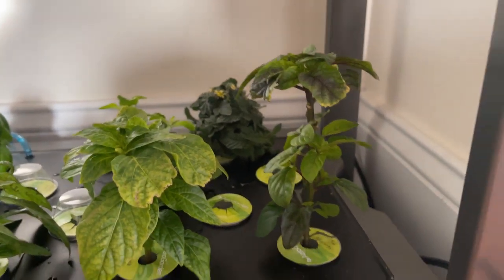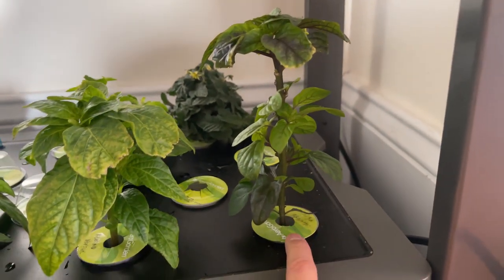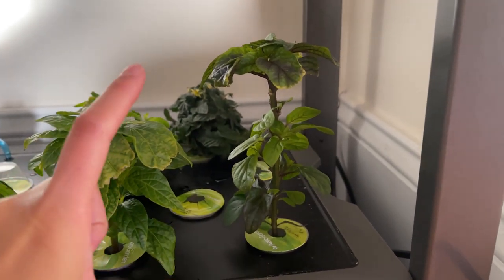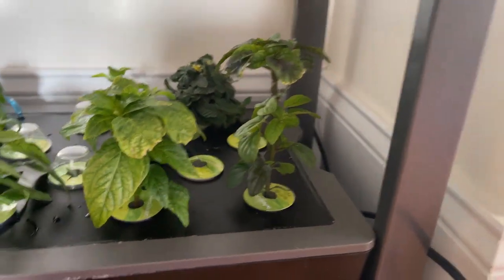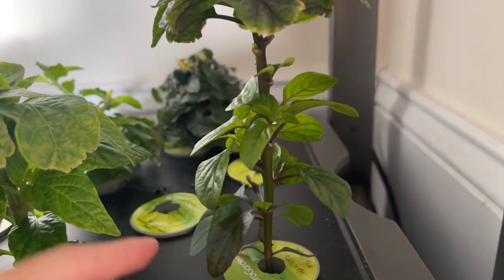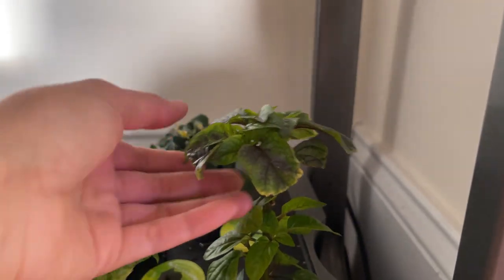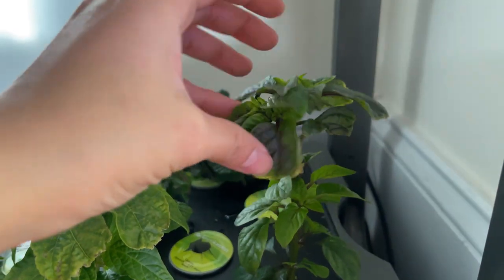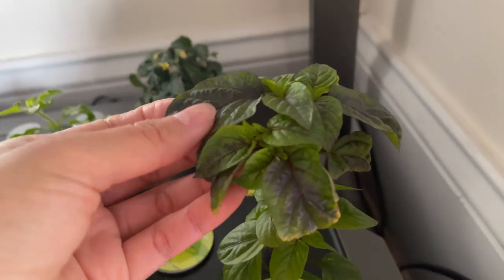The Chinese ornamental, though, is really not doing what I want. I can tell it just wants to grow straight up nice and vertical. You can see there are all these little side shoots down here, these baby leaves, but it's really focusing on the top, and I guess I could have been a little bit more aggressive with the pruning.